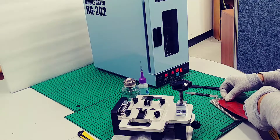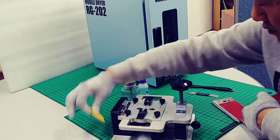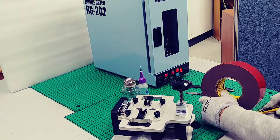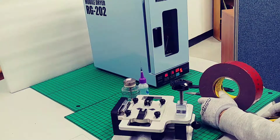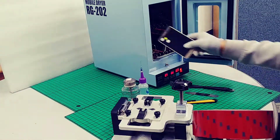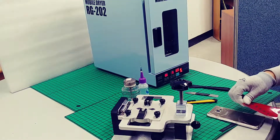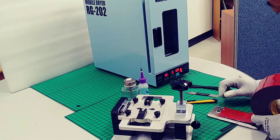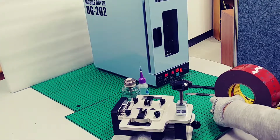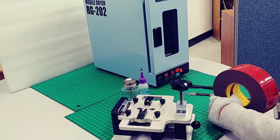Because the rear cover is cracked, at this time we use a strong double-sided sticky tape and plastic. And then we place it into the mobile dryer to heat it together, in order to disassemble the rear cover which is cracked.